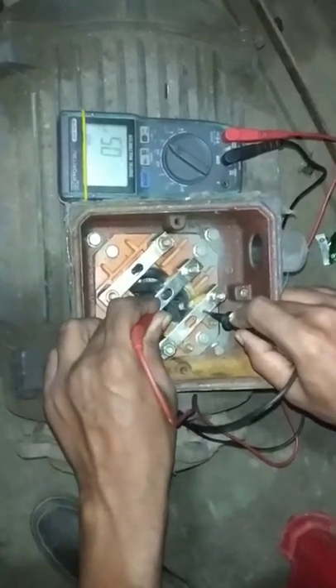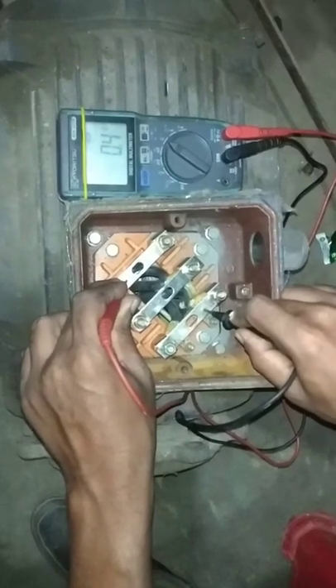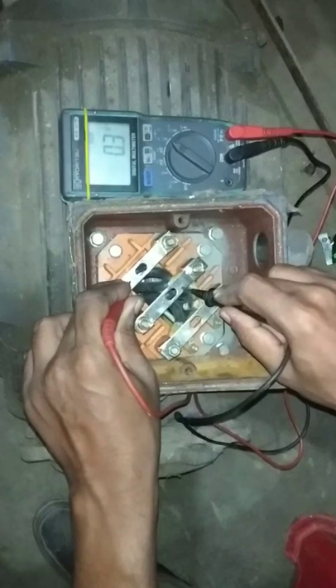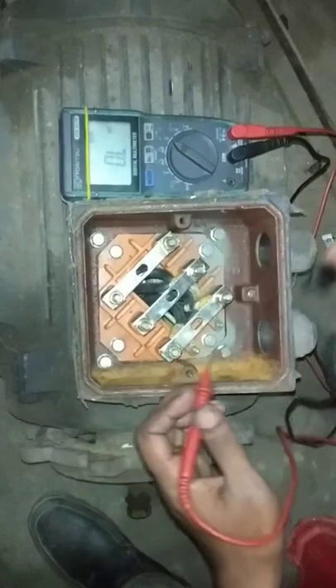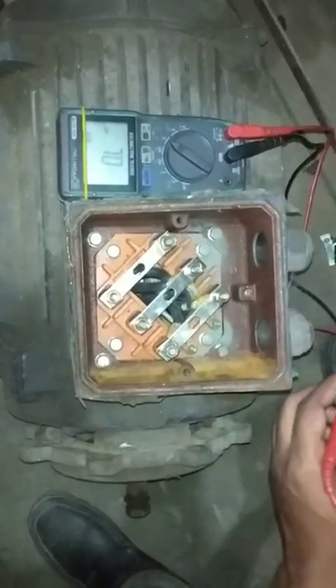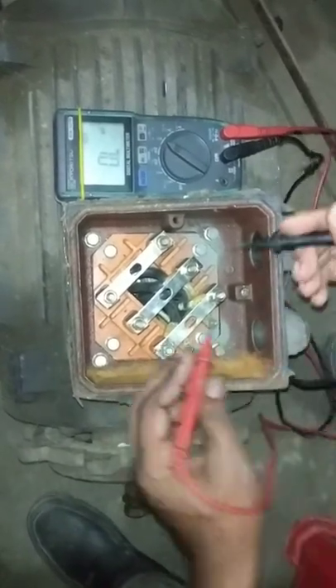Here, the reading is 0.4 and 0.4, then 0.43. Now we have to check the other way.